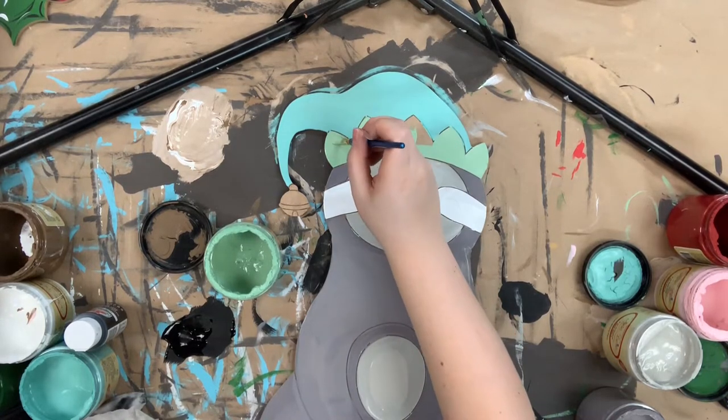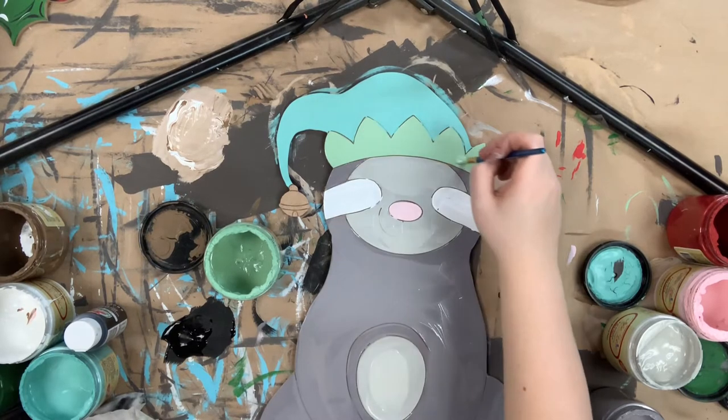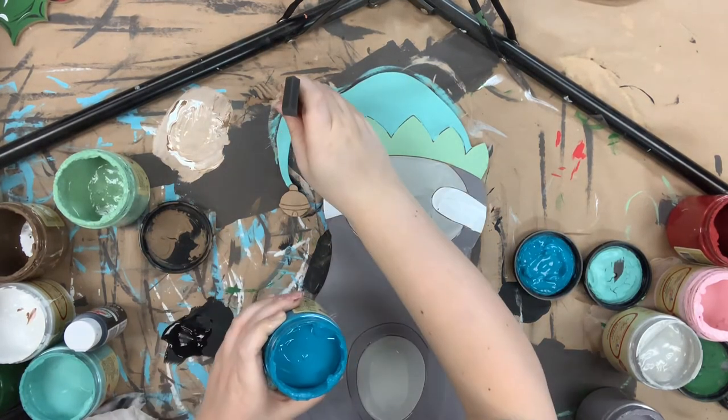I painted his eyes cotton, and now I'm using his hat — I'm using gulf for the top part and mint julep for the trim. I also went in with soft pink for his nose.